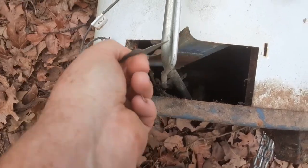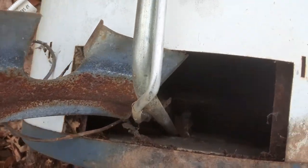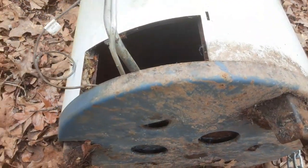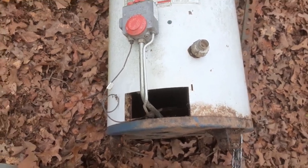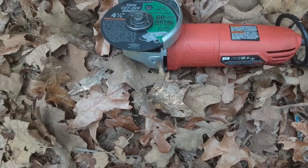I'm going to remove this whole bottom here, or maybe just cut out that section and keep the feet. I'll probably prop it up on blocks anyway. Got a basic grinder here with the cutting wheel, and got ear and eye safety. Here we go.